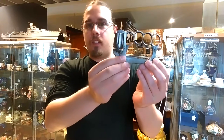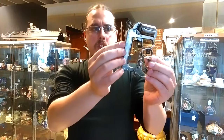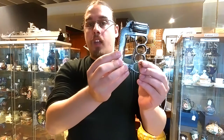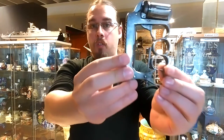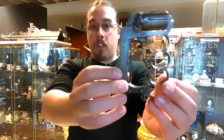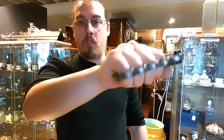This is a very interesting piece because there aren't many around. This is the second pattern, so this one was probably produced around the 1880s. Quite a lot of them actually found their way into the trenches of the First World War.